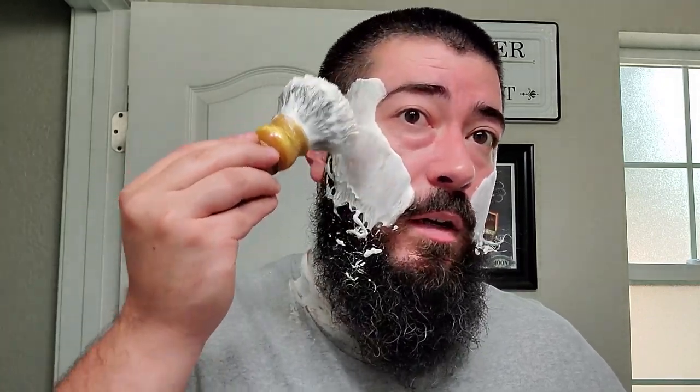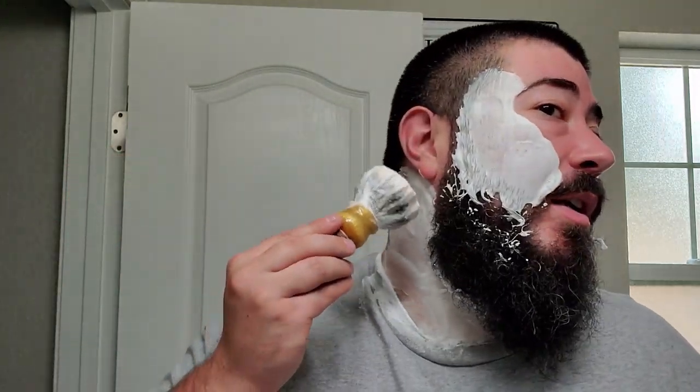It's $20 for 120 grams, which I'm guessing is probably around four or five ounces — industry standard tub size. Twenty bucks, good stuff. I picked this one up at The Razor Company.